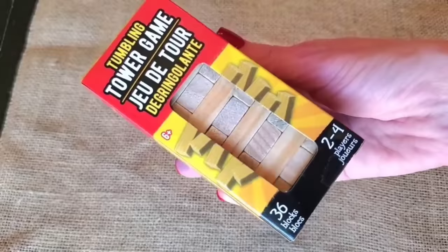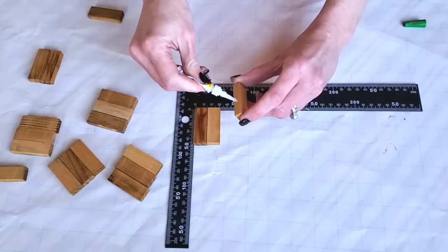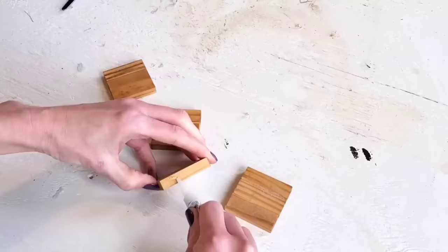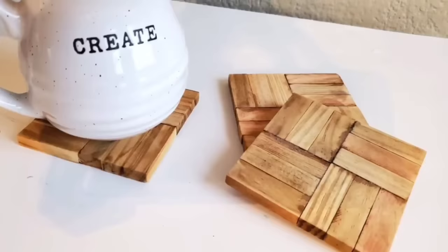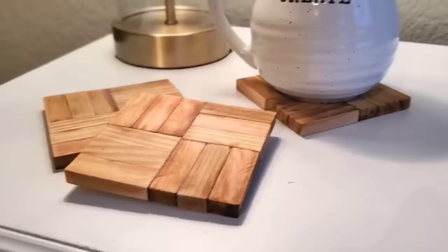Number seven, we are making coasters — the easiest and quickest DIY in this video. Just one of Dollar Tree's Tumbling Tower games. Coffee stain them like in the first DIY, then glue three blocks together to make a little square, then four of those squares together to make a larger square. That's it — super cute coasters that work with hot and cold items. We have these out on our end tables in the living room, and they'd be great for gifts too.